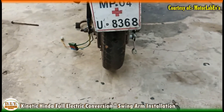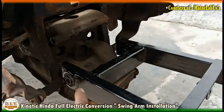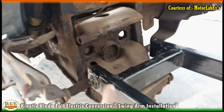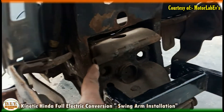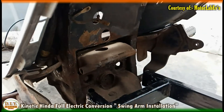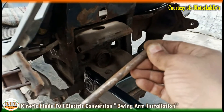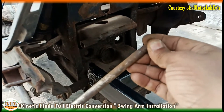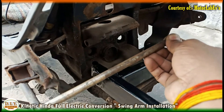As you can see, we aligned it. Then we need to lift the swing arm up to the foundation and then insert the shaft into it and make it tight.